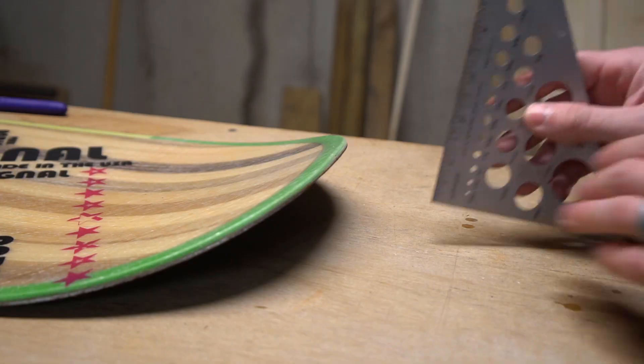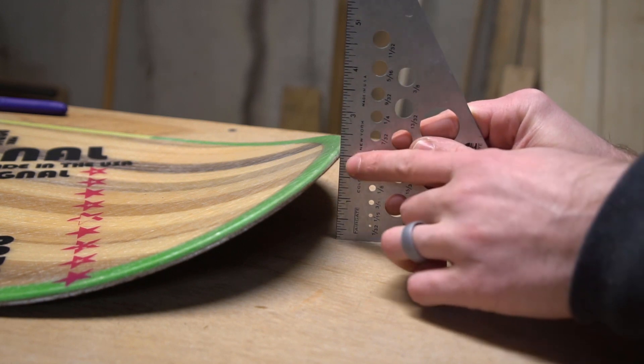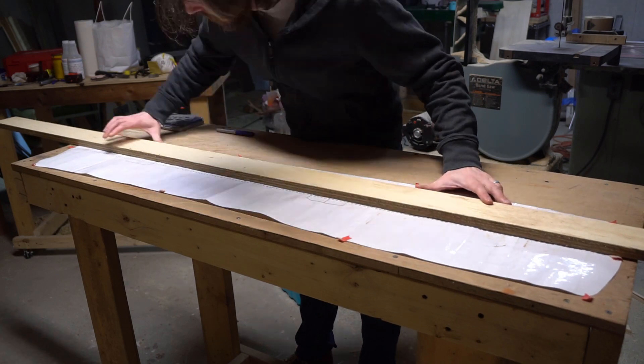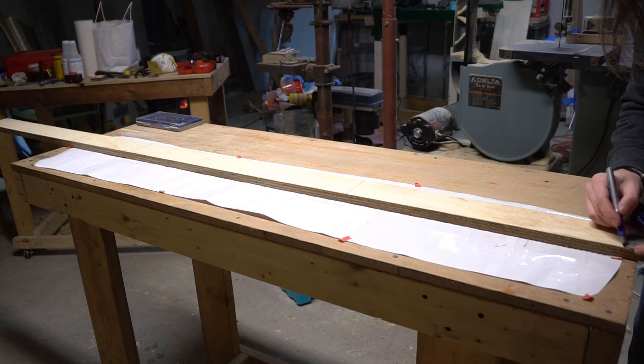We're going with a vac bag, and that means I only need a one-sided mold. To get started I need to draw up a template. I took some initial measurements from an existing board just to get an idea of the heights involved, then I pulled out the template I made for my board design and transferred some of the key features over to the wood I'm using for my mold template.